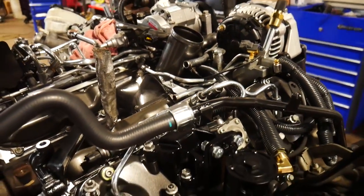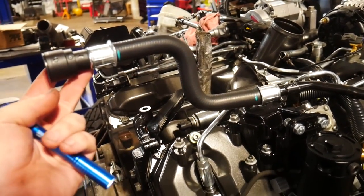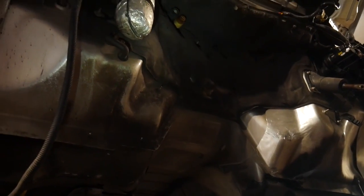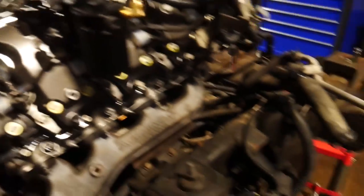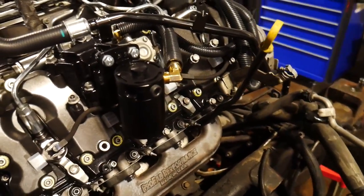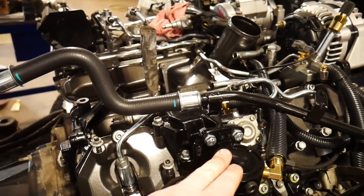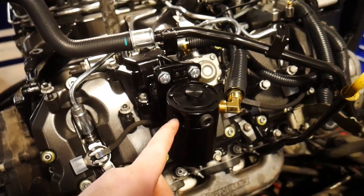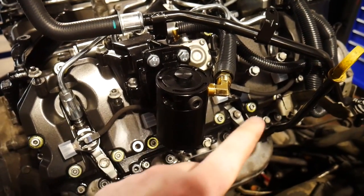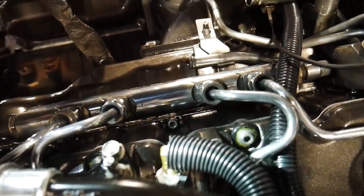We got that one all put in. We got some new coolant pipes — as you guys have seen, I snapped those off. I still kind of need to get the ones from up there when we get this cab back down. And then we've got our PCV system that we're running here. Kind of waiting to get that big turbo on before I reroute these for the PCV system. I've got this side ran all the way up into the valve cover.